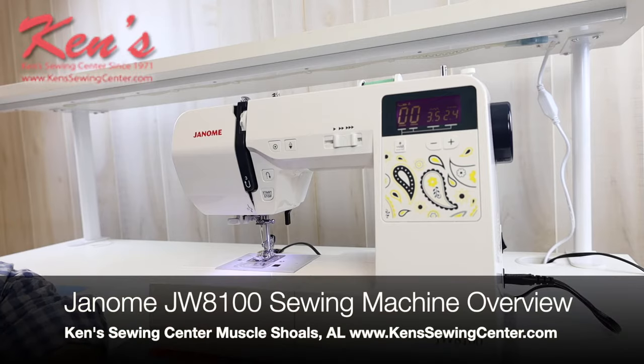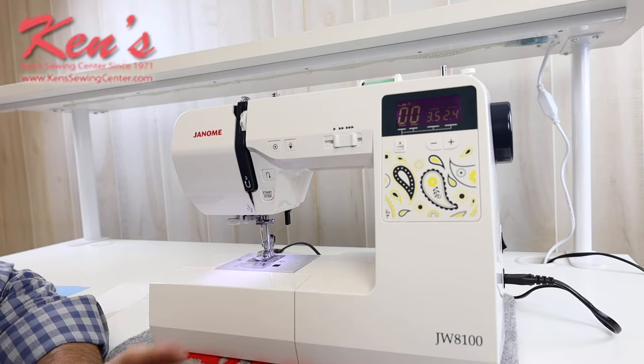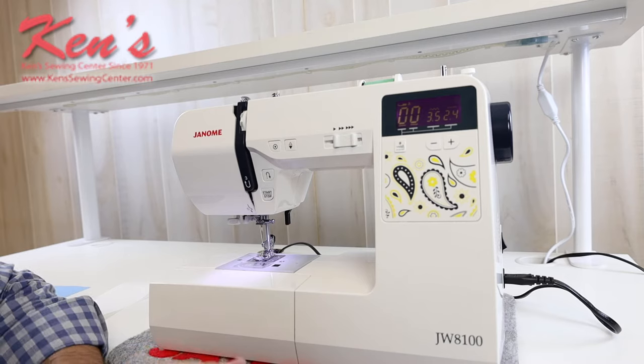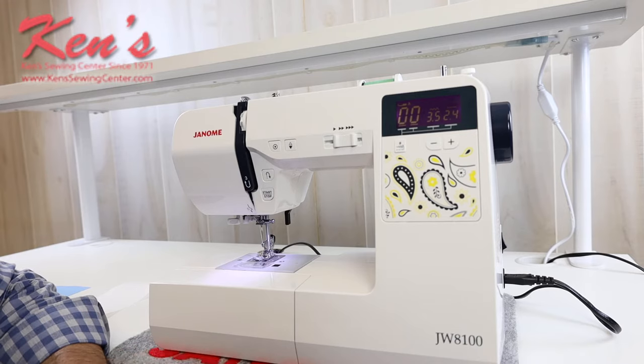In this video I want to talk to you about the Janome JW8100. The Janome JW8100 is a fully computerized sewing machine. It offers a hundred built-in sewing and utility stitches. You get a good variety of quilting, sewing, and garment construction stitches built in on the machine.